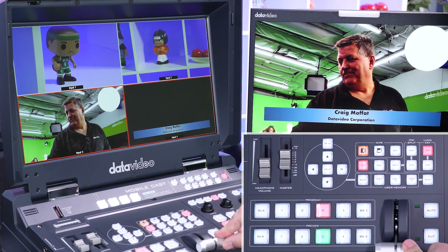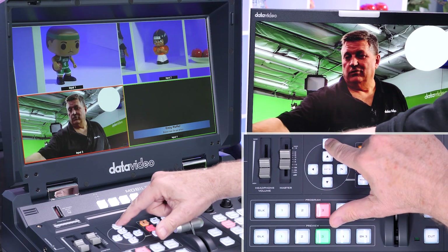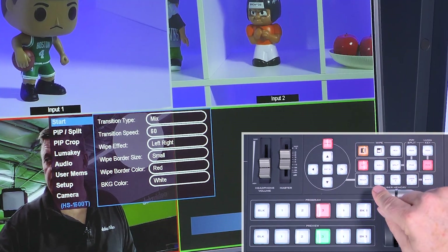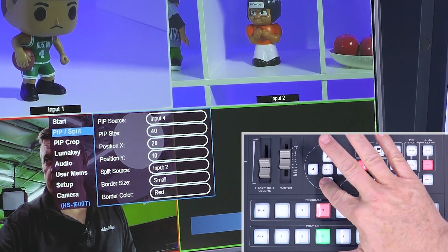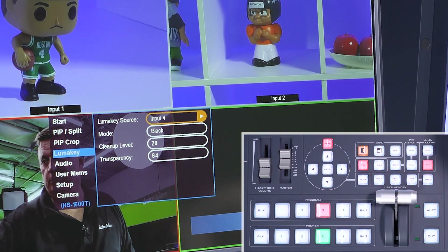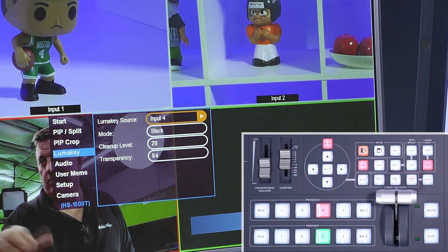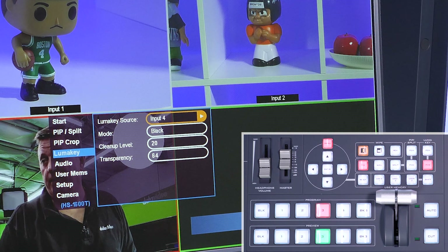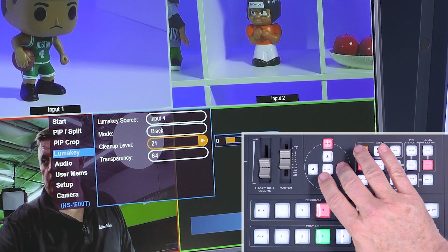To access the luma key settings, I go to the menu and scroll down to 'Luma Key.' You can see there's a luma key source — right now I have luma key set to input four — and then the color mode, for which I made a black background slide on the PowerPoint. You can actually clean it up: if you want it to be a little sharper or less transparent, you can change those settings in the menu using your arrow keys.